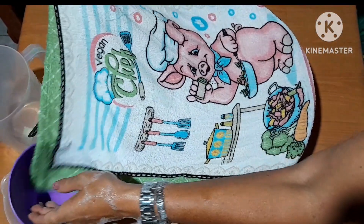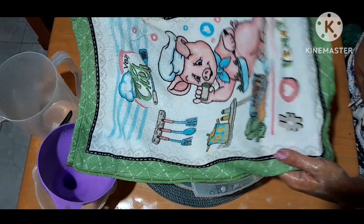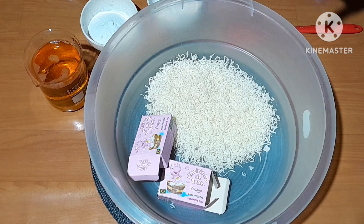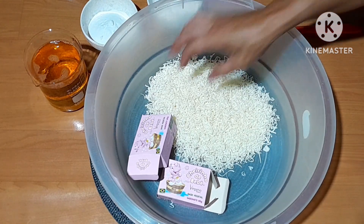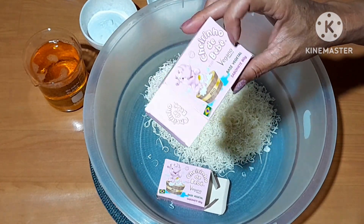Redondando 16. A gente limpou, ó. Tava sujo aqui. Aqui tava um pouquinho, e aqui também. Olha aí que maravilha. Bom, pessoal. Vamos aqui à nossa receitinha do nosso lava-roupa cheirinho de bebê vegano. Vegetal. Base vegetal.